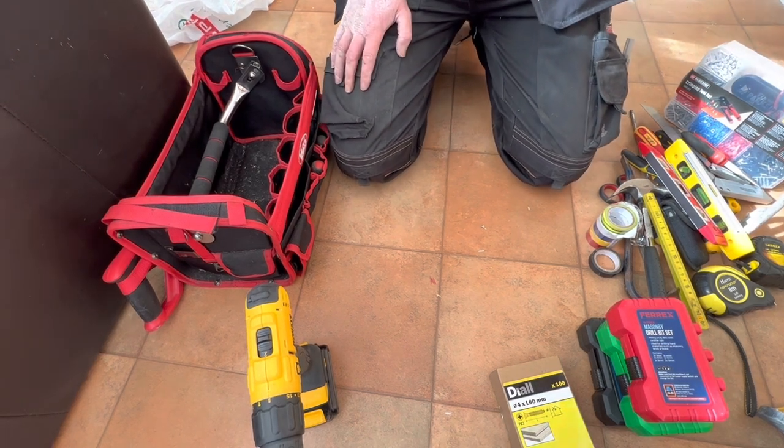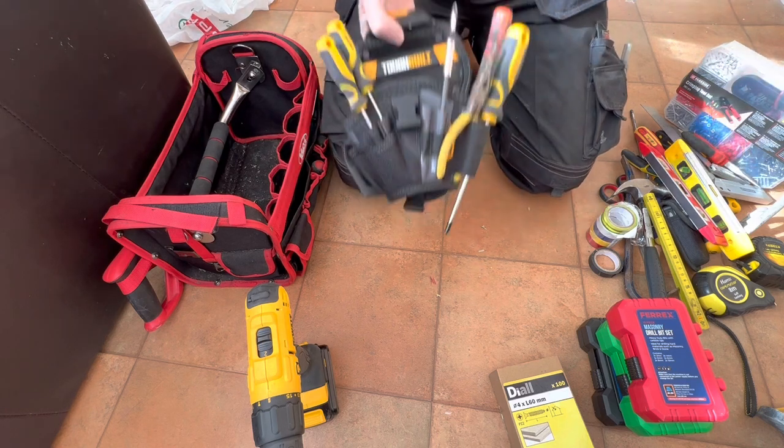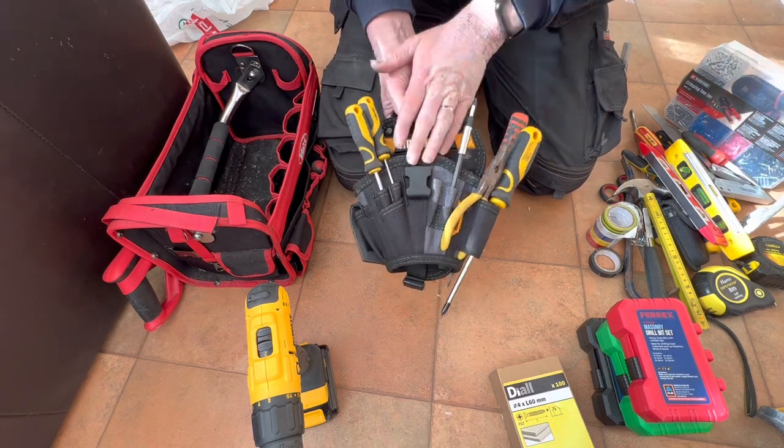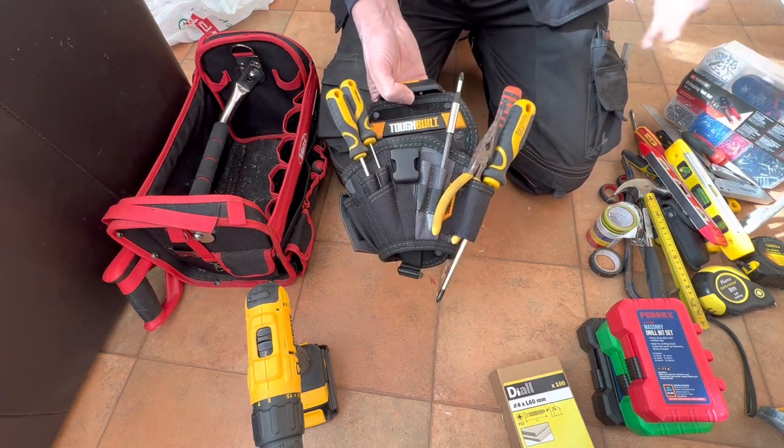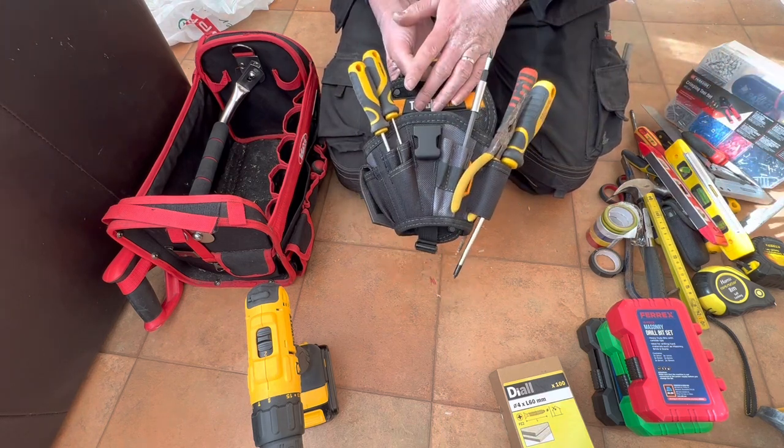A new item I bought today — it's actually really useful, absolutely fantastic — and that is a new drill holster. This is what I used in the last video; you never got to see it because I was just too busy doing what I was doing. But this is absolutely fantastic.